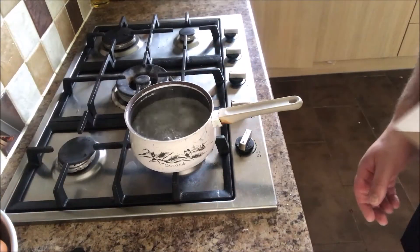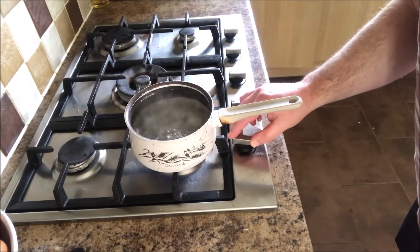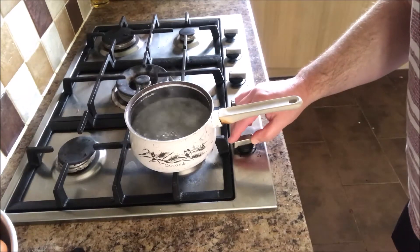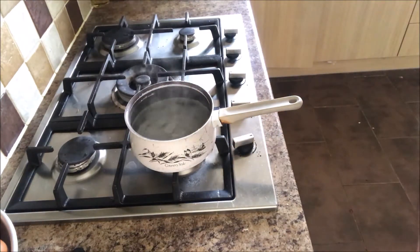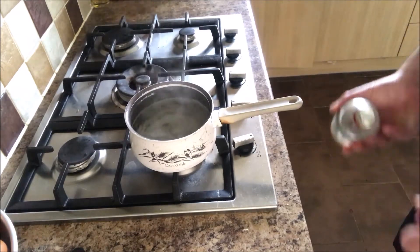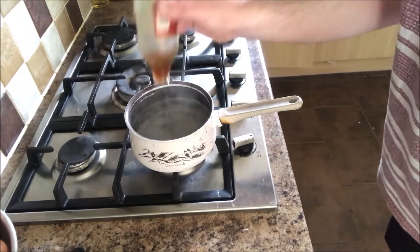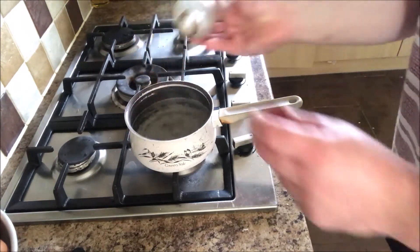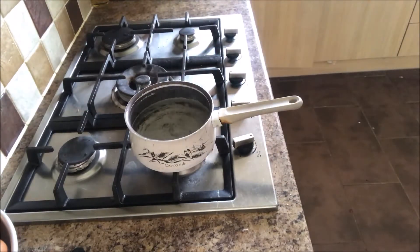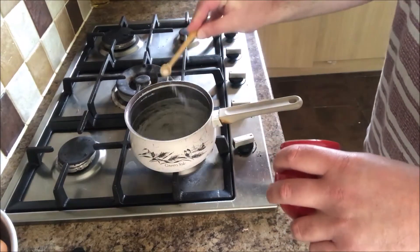This morning I'm doing poached eggs, so I thought I'd do a video. I've got a pan of boiling water on the stove, just turning that down to a simmer — I want it simmering rather than boiling. Usually I would use white wine vinegar, but because we're at home I don't have any, so I've just got some normal brown malt vinegar that you put on your chips. Normally it would be white wine vinegar, and of course a good old pinch of salt.